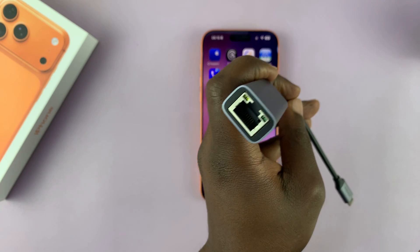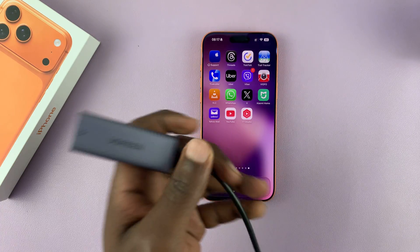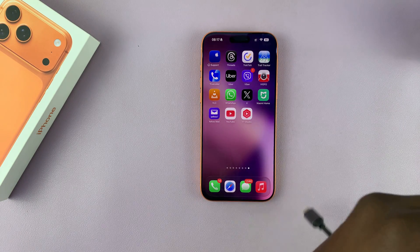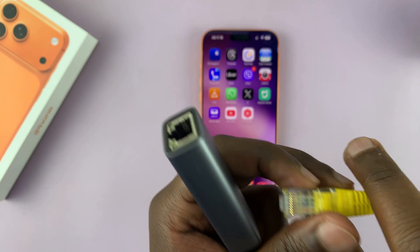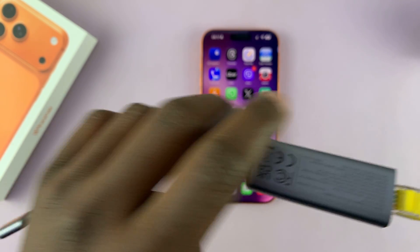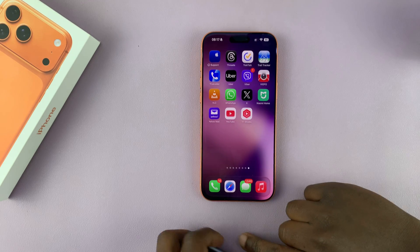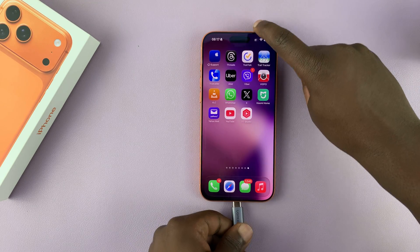This adapter has an Ethernet port and a Type-C connector. You connect the Ethernet cable — the other end of which is connected to the router — to the adapter like that, simple connection, and then the Type-C end into your iPhone.